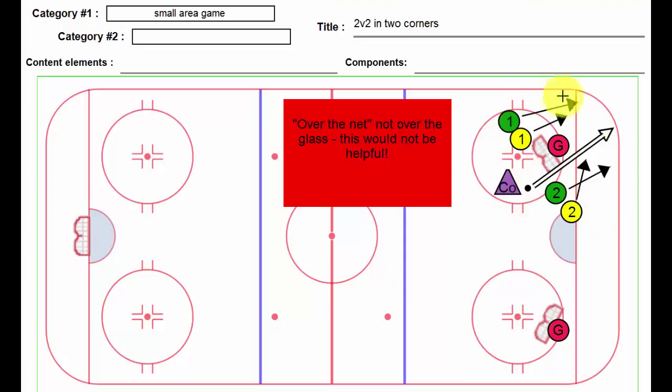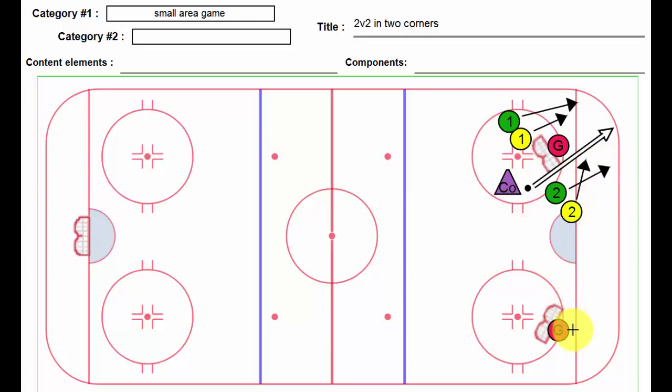It takes place in a very small area on the ice, which is great, and you could actually run it out of four corners if you had four goalies. This is a good way to finish practice, and even if you had a certain amount of players involved down here and you wanted to work with some other players at this end, great way to do that as well.